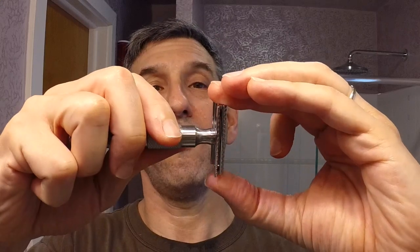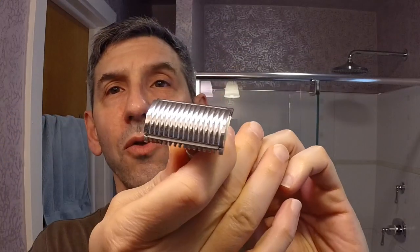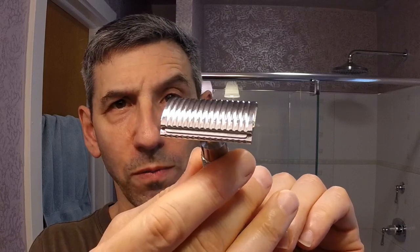The handle is the same as last week — a standard Wolfman handle. Same quality screw action: it just screws on very smoothly. Make sure that's good and tight. You can see the open comb side, which I'll use for the first pass, and there's the closed comb side, which I'll use for the next two passes. Let me get my face wet and start lathering up the soap.